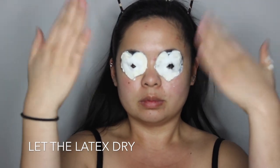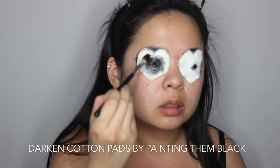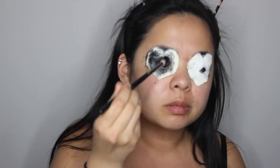Once you've done that to both of your eyes, make sure you let it dry and make sure you stay hydrated. Now take some of the black paint you used to paint your eyes beforehand and you're just going to darken the cotton pads, making sure they are as black as you can get them.